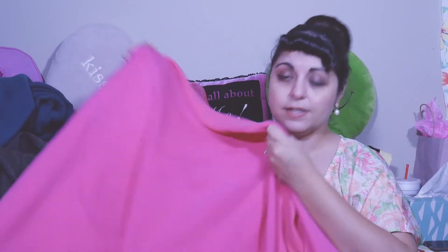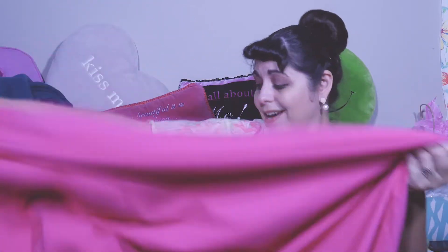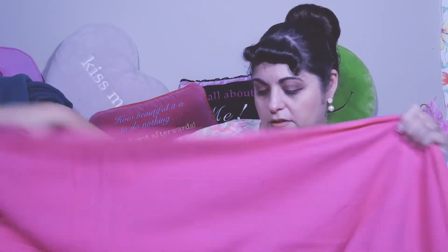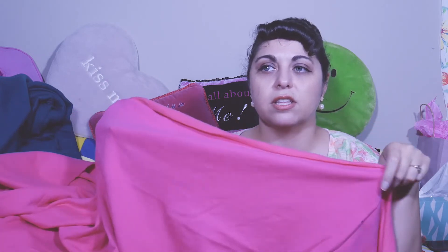Another fun fabric for winter is this sweatshirting fabric — it's pink and cozy. I could just do a sweatshirt of some kind. I've got enough here that I could probably do a dress. I do have the Heather dress from Sew Over It, but I'm not sure if I want to do that. There's also a sweatshirt pattern from Itch to Stitch that I might do. I'd love to hear your suggestions in the comments below.